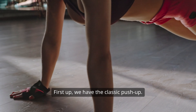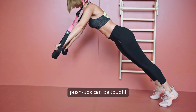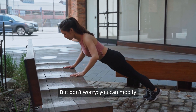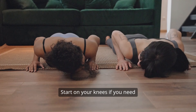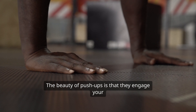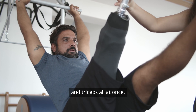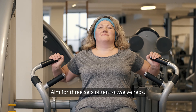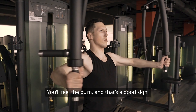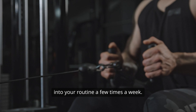First up, we have the classic push-up. I know what you might be thinking — push-ups can be tough. But don't worry, you can modify them to suit your level. Start on your knees if you need to, or even do them against a wall. The beauty of push-ups is that they engage your chest muscles, shoulders, and triceps all at once. Aim for three sets of 10 to 12 reps. You'll feel the burn, and that's a good sign. Consistency is key, so try to incorporate these into your routine a few times a week.